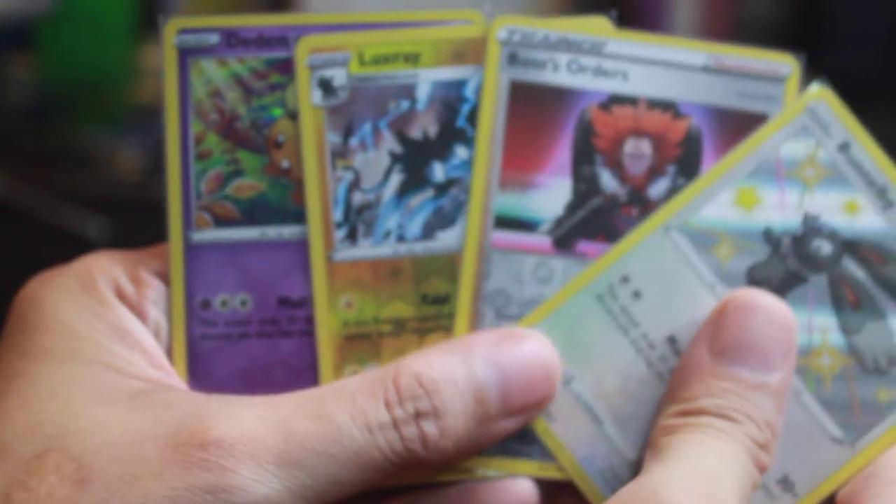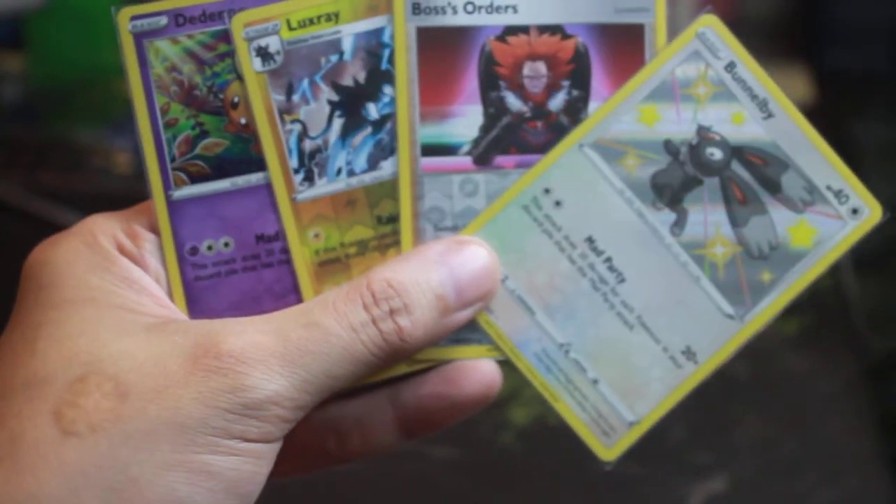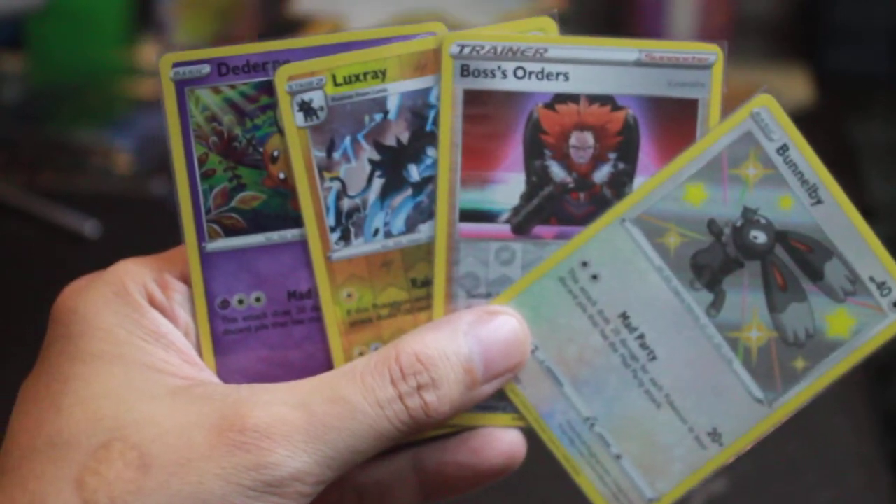That's it for my unboxing of the Mad Party Pin Collection — the Dedenne. Now I have all four: Mad Party Pin Collection Dedenne, Bunnelby, Galarian Mr. Rime, and Polteageist. Thank you! This is SWAT Spam from SWAT Spam Gaming saying Happy Father's Day, and until next time, as always — stay classy!